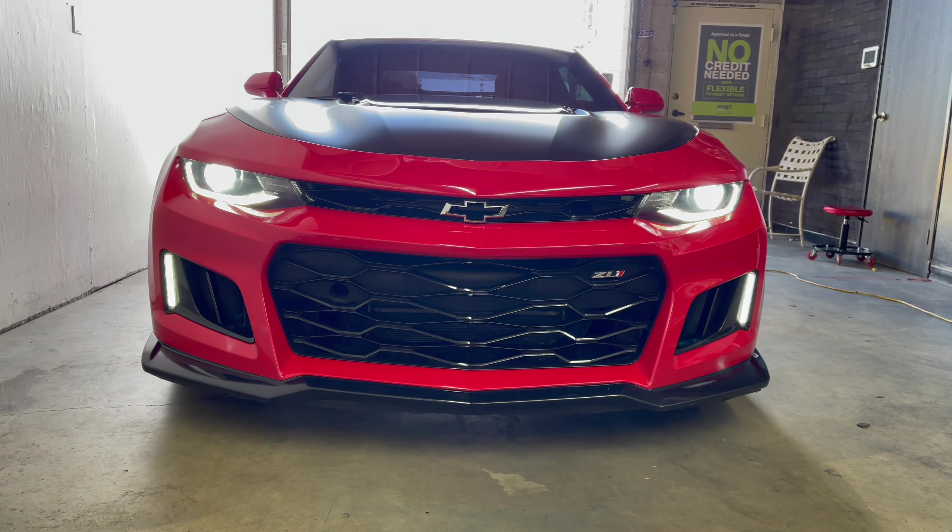What year is this? 2018. 2018, supercharged. He asked me if I've ever driven one - I was like, nope. He said, here you go, hop in. So we're about to take this thing on a ride. It's not your regular stock one either - it's on E85. This one's E85? Yeah. Okay, I'll take it easy.